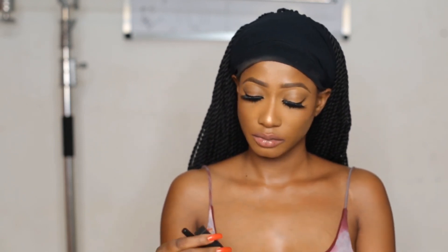The next color I'll be swatching is Jars — it's like a pretty orangey color. This color is really, really cute. I love it.